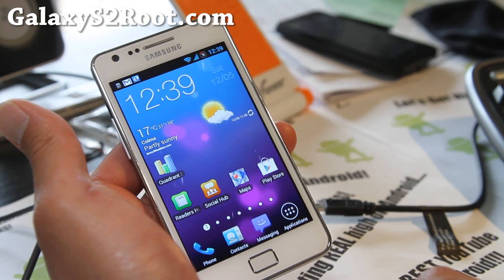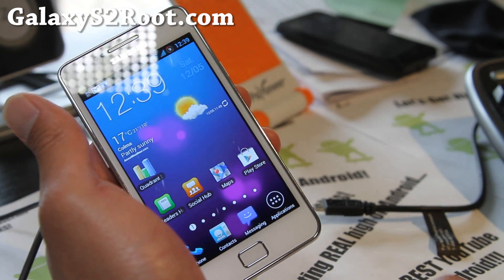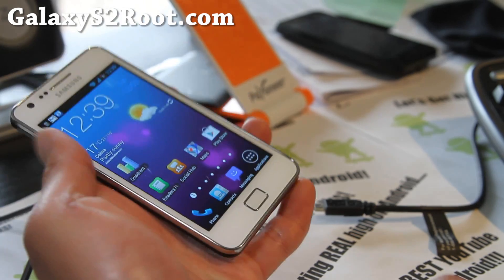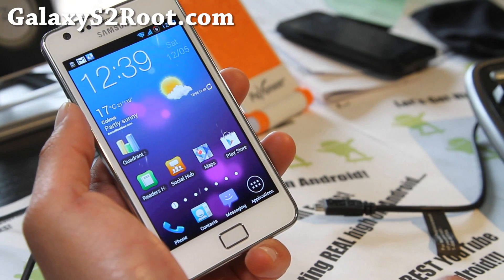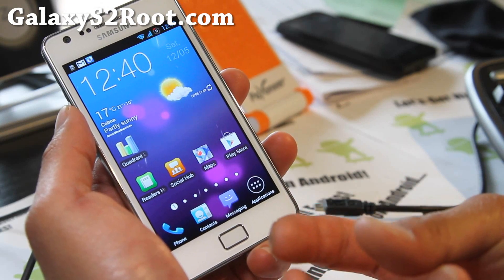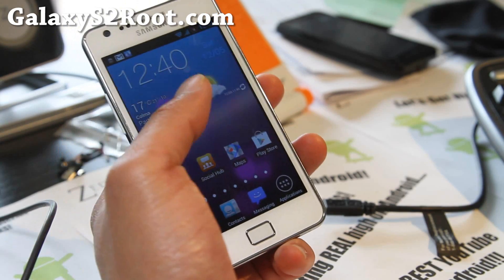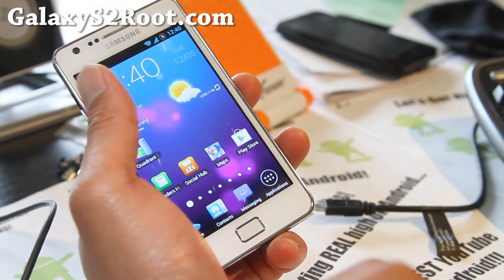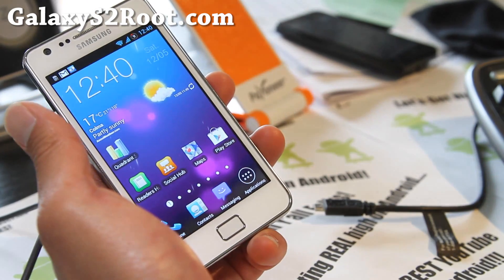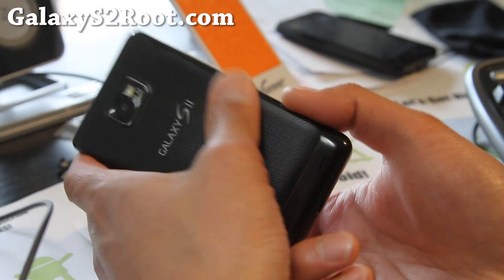Thanks for watching this video. If you have a Galaxy S2, don't forget to sign up for my email list at GalaxyS2Root.com. We update you once or twice a week with ROM reviews, hacks, and tips, and it's a great way to communicate with me via email — I don't share your email with anyone else. If you're on YouTube, don't forget to hit that like button; that helps me greatly. Also hit the subscribe button, and share this with your friends on Twitter, Facebook, or Google+.